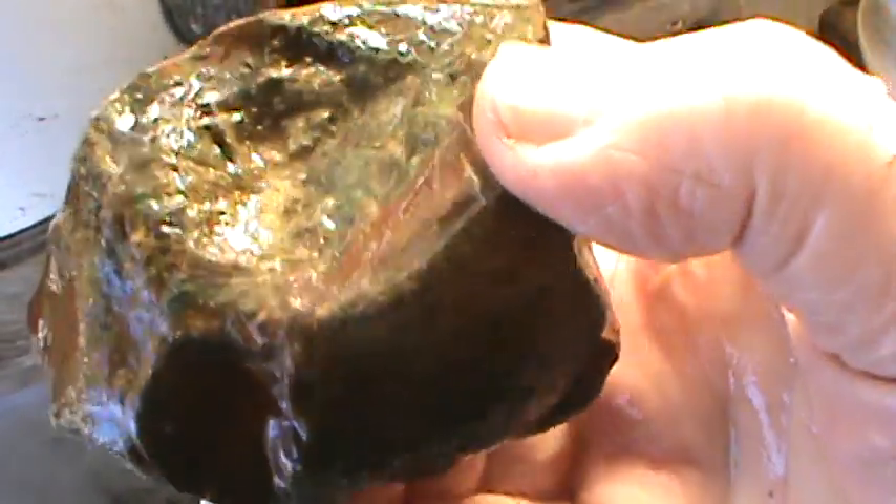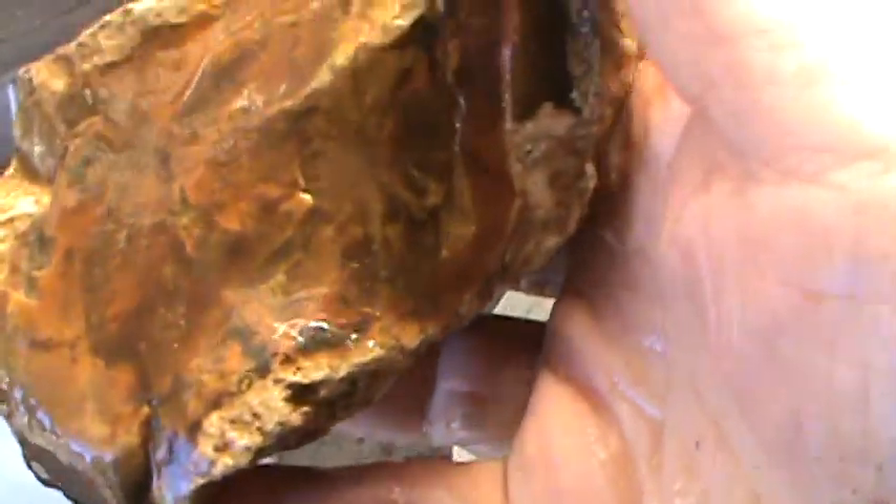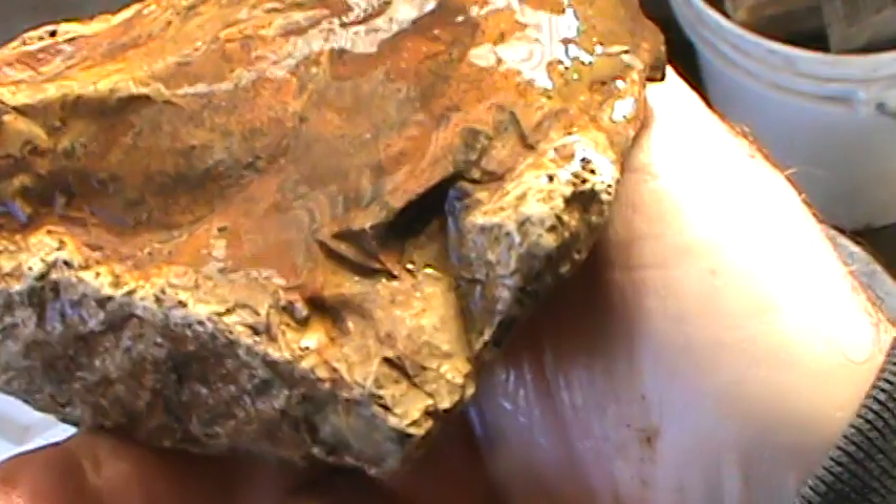That's nice — looks like green and reds, some type of jasper. I guess I won't know until I cut it. And this — I don't know what the heck that is, looks like some type of quartz. A little bit agate, a little bit jasper.